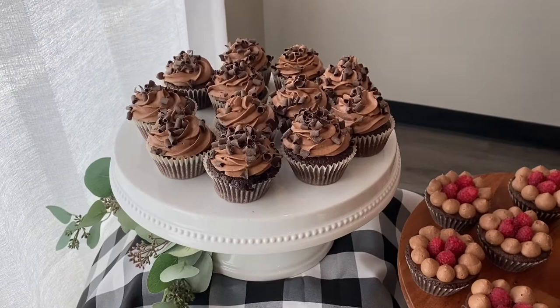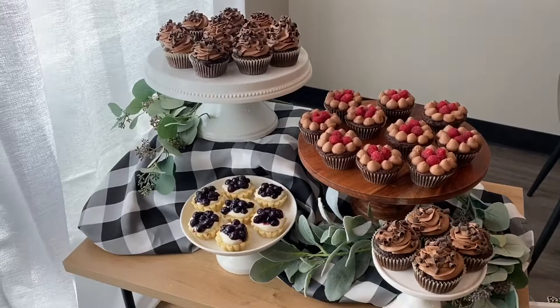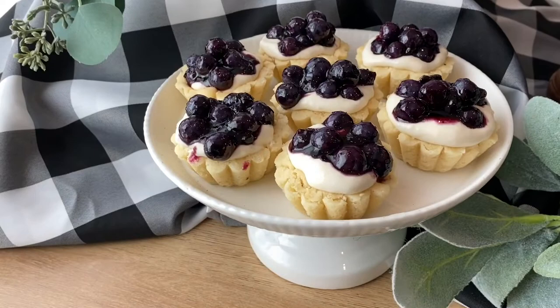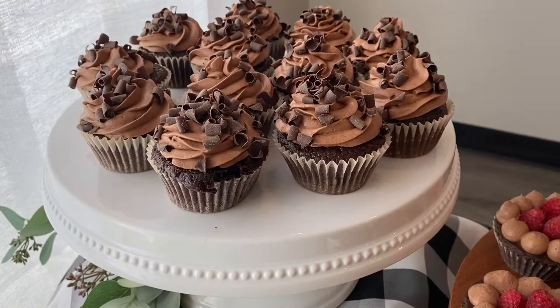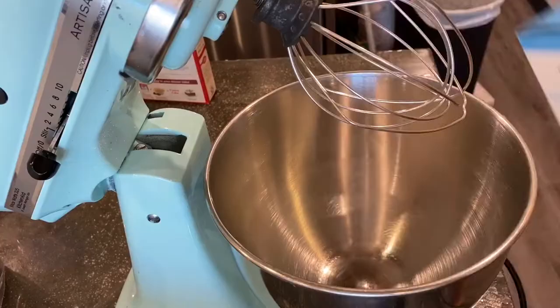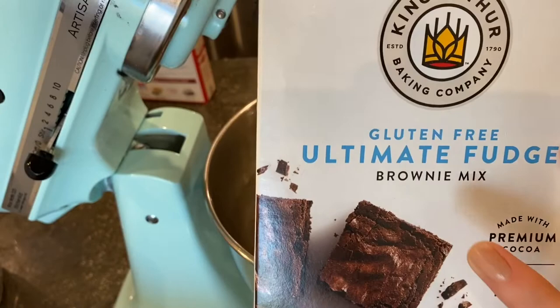Hi, welcome back! I make dessert tables for weddings, but in this video I wanted to show how you could put together a smaller dessert table for about 20 to 30 people. I'm going to be baking a raspberry chocolate gluten-free brownie, some chocolate chocolate cupcakes, and some blueberry cheesecake tartlets. These come together super quick, and I hope you find this dessert table less intimidating and super fun to make.